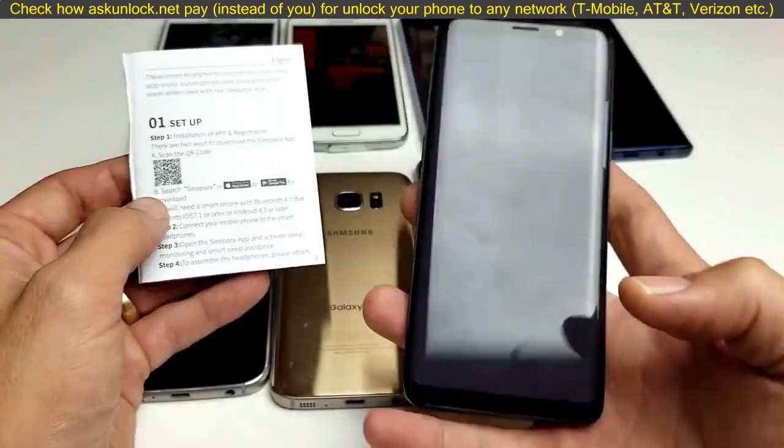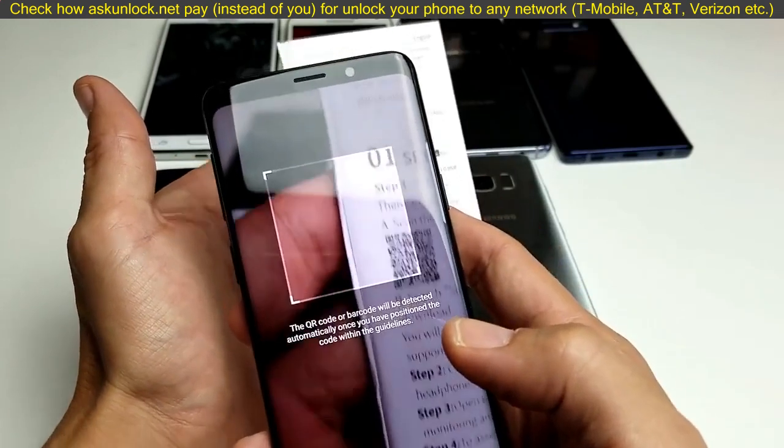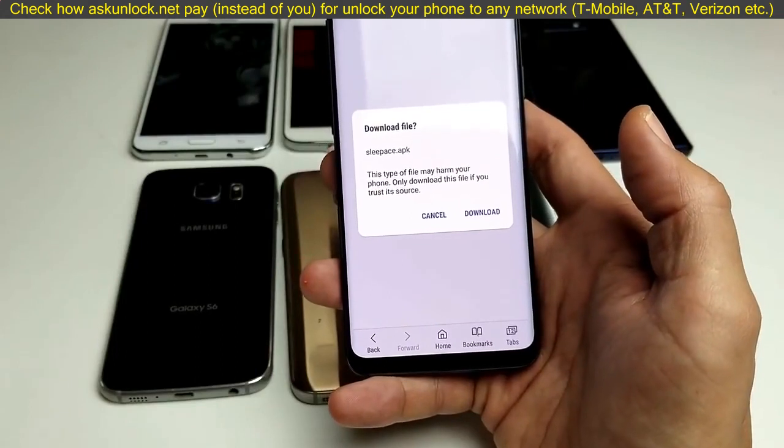Go ahead and simply tap on that, then hold it over your QR code just like this. It found it — and there you go!